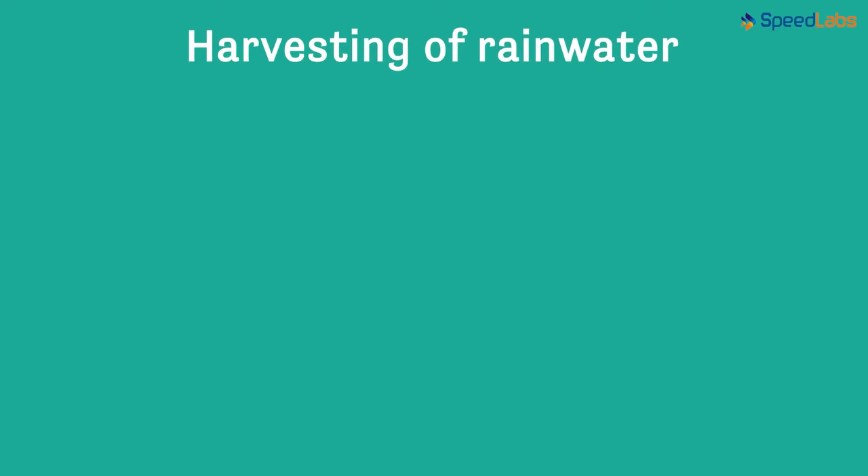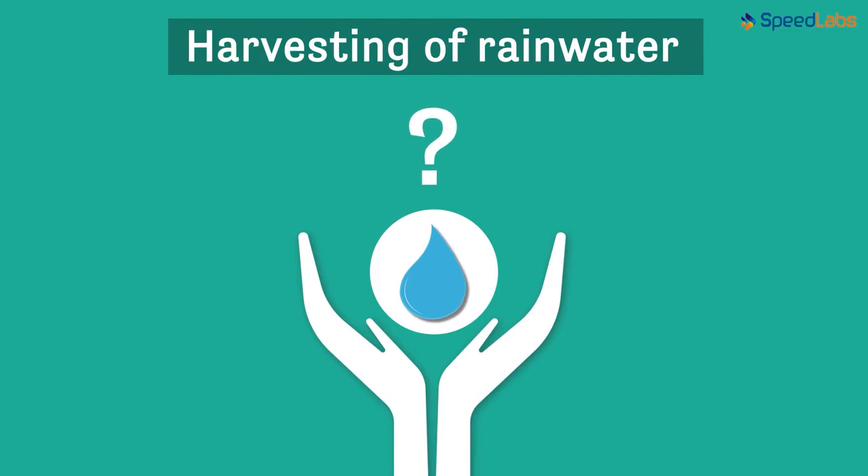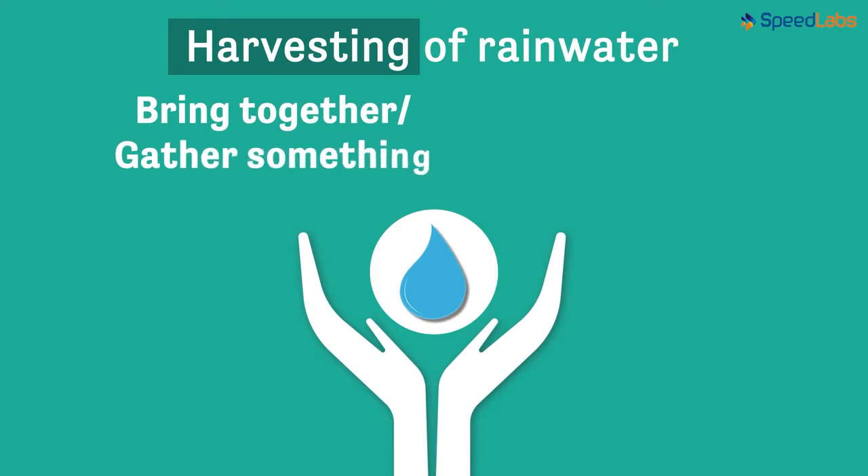Similarly, harvesting of rainwater is also an option that can help us save a lot of water. But what exactly is rainwater harvesting? Harvesting in literal terms means to bring together or gather something. So are we planning to gather rainwater? Yes, that's what's done in rainwater harvesting.